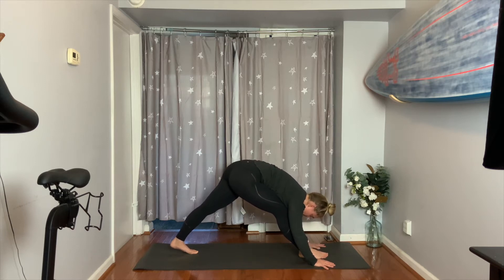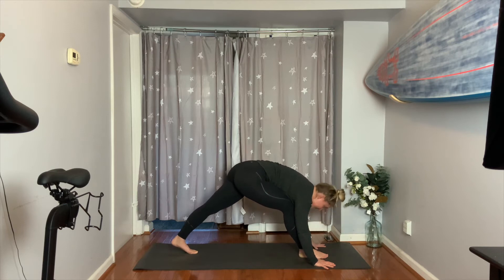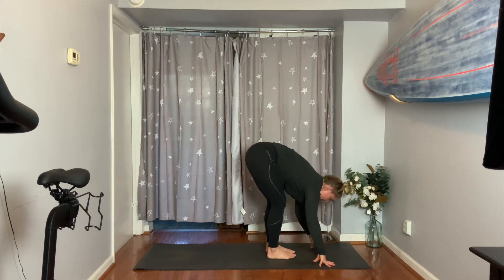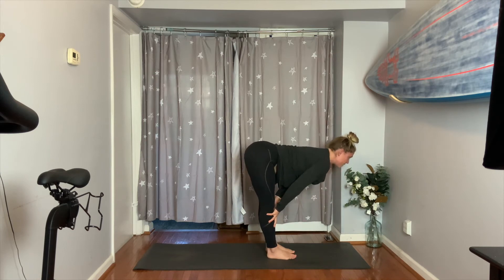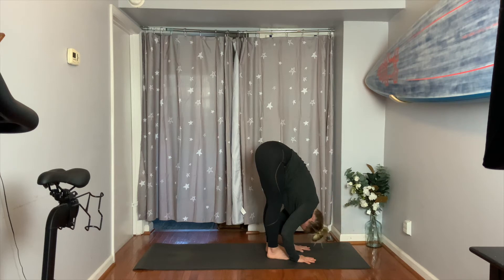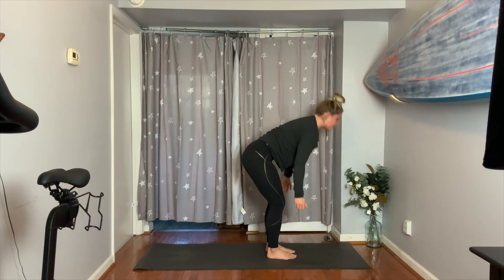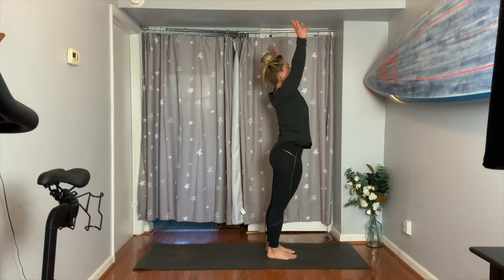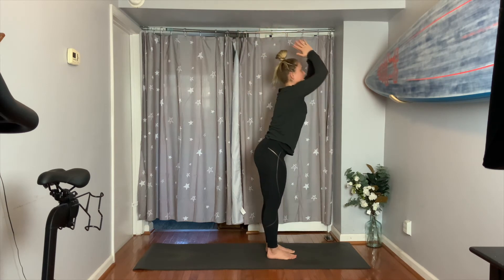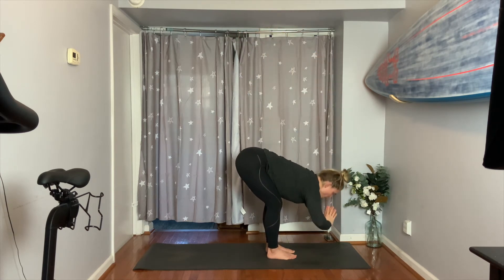Bend your right knee forward, step up, feet together at the top of your yoga mat. Take a flat back to lengthen, then exhale a forward fold. Reach and rise — arms up, lean back. Then exhale the hands down through heart center all the way back to the mat. Again, lift the spine halfway.